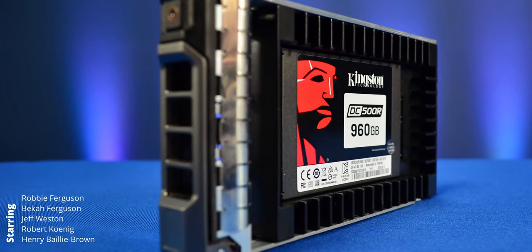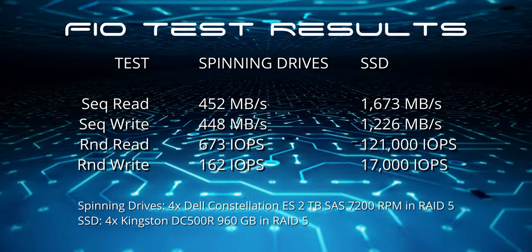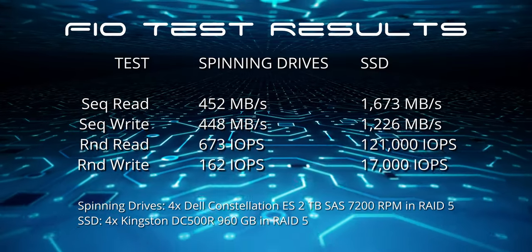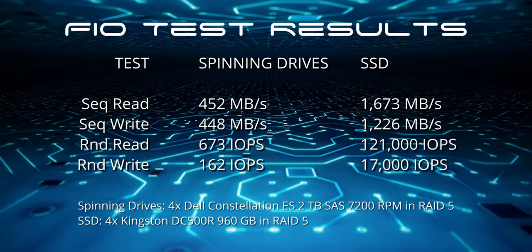When we had to upgrade the storage in our Dell R510 server earlier this year, I decided to go with Kingston DC500 SSDs. They've got a killer warranty, and the specs make it clear that they're going to breathe new life into this old machine. I ran some FIO tests, and the performance increase over the old spinning drives is insane — the random read IOPS alone are 180 times faster.